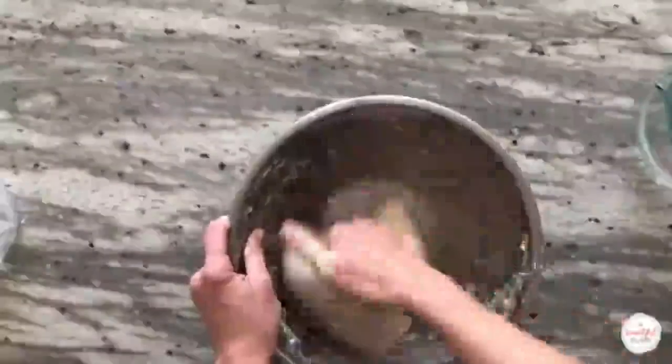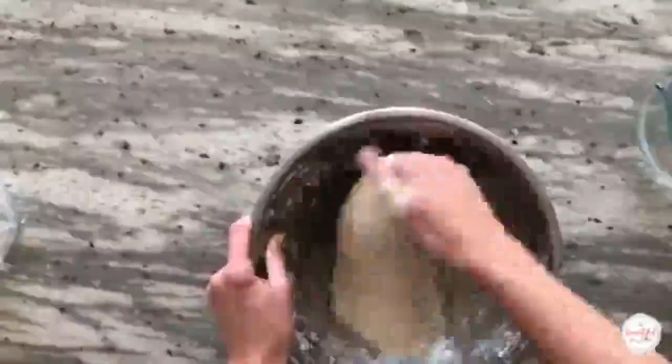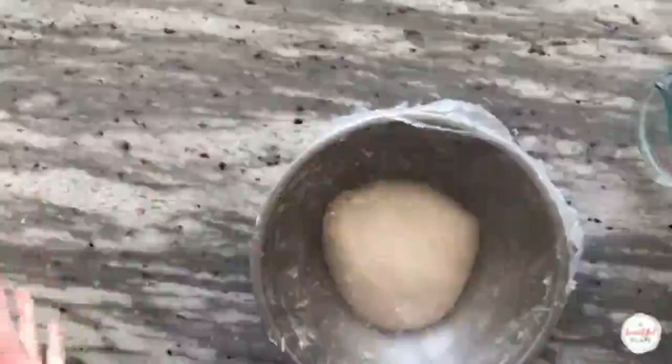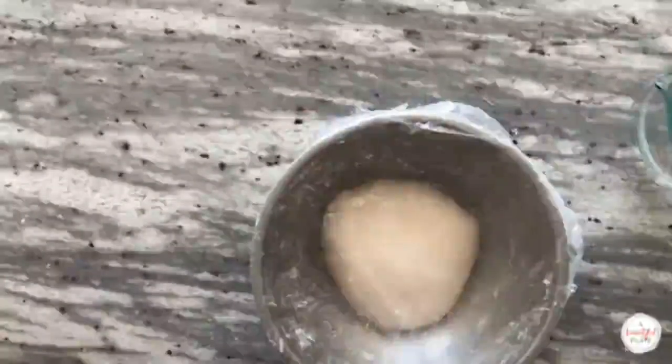The other method is called the Rubaud method. This simple method mimics how a mechanical mixer kneads and mixes dough. Neither of these methods are required, but they are great additional tools if you're struggling with a higher hydration dough. After mixing, cover the bowl once again with plastic wrap and allow it to sit for 15 minutes before the very first stretch and fold.